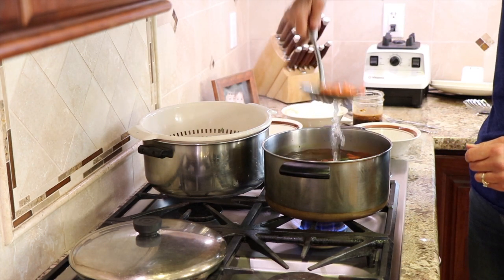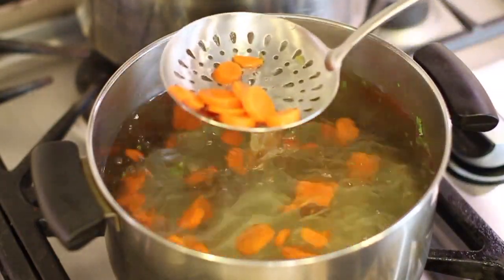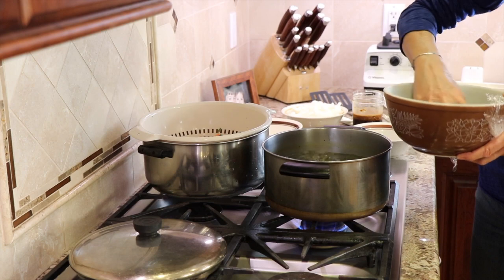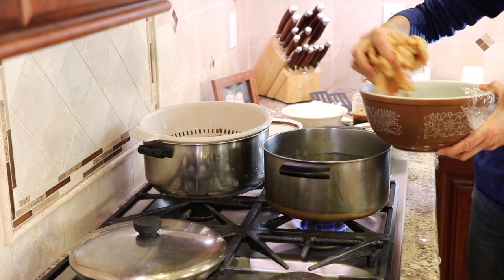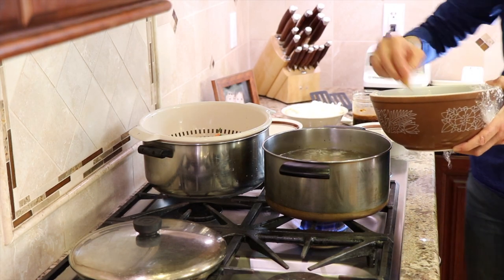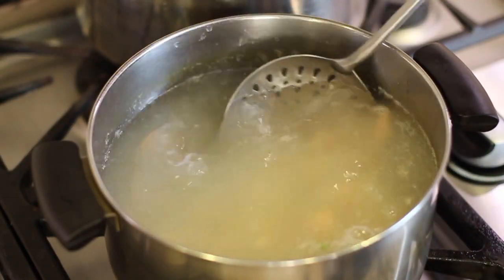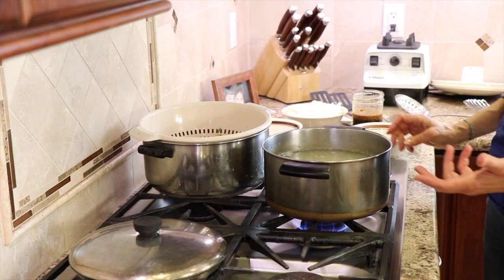I didn't just drain the carrots because I'm saving this water — we're going to use the same technique with the chicken. Here's my chicken; I'm just going to place it right in the boiling water. This is only going to take like two minutes. You want to just separate it a little bit so it doesn't clump up.